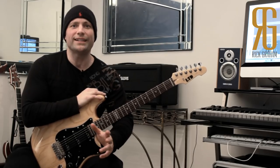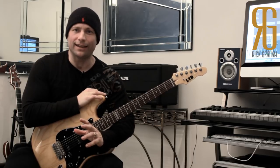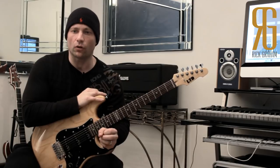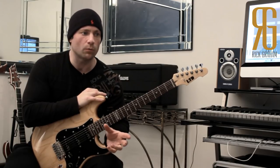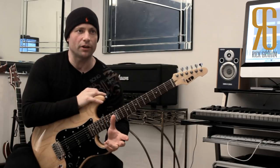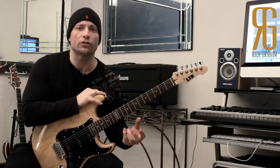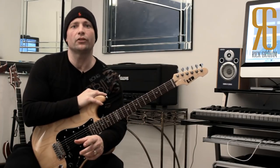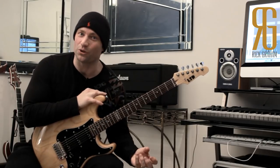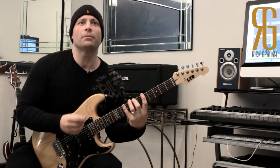Now we're on to the next step: controlling tension. This is essential if you want to develop a solid legato technique — you've got to be able to control the tension, not the other way around. It happens a lot with players that when they play legato they run out of steam really quickly and can't sustain long legato lines. You need to be in control of the tension, not the tension controlling you. One way I practice that is to try and find the sweet spot.